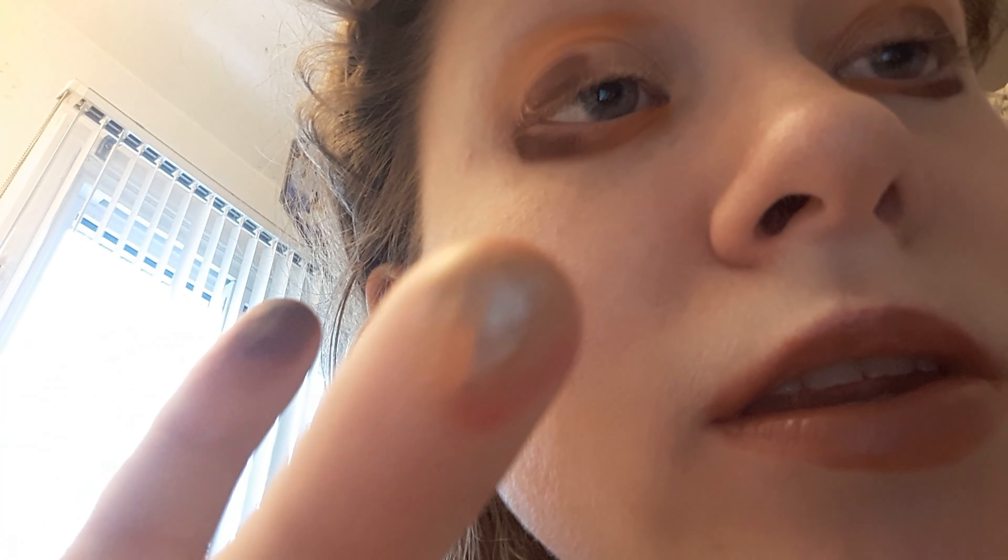Let's get started. For the crease, I'm taking the shade Dolce de Leche, or any warm tone brown. This eyeshadow palette from Glam Light is very pigmented — a little bit goes a long way. And then once I'm happy, take a cute tip or a blending brush. This seems fluffy to me. And blend.